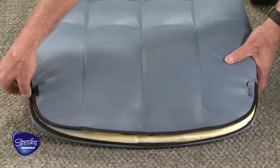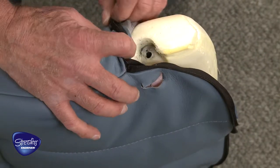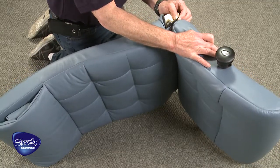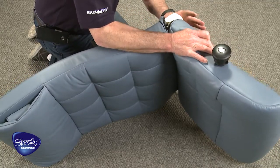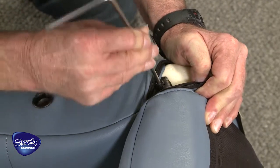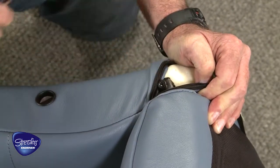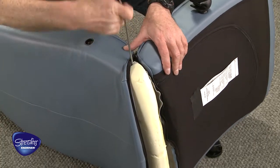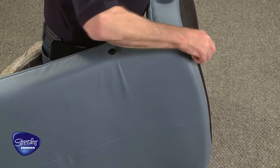Unzip the back cushion, exposing the connecting joint at the bottom of the seat cushion. Marry the connecting joint on one side of the back cushion with the connecting joint on the seat cushion and fasten with a bolt. Do the same on the opposite side of the cushion set and secure. Close the zipper.